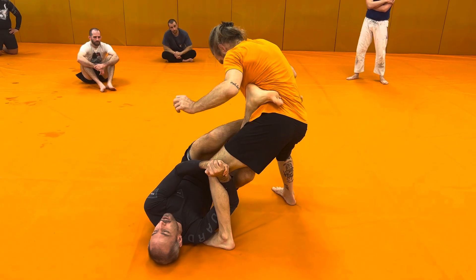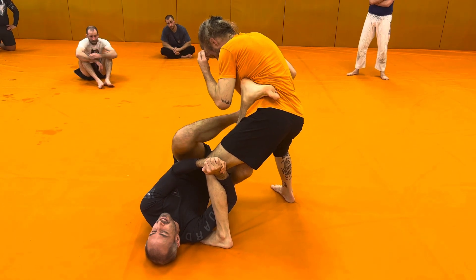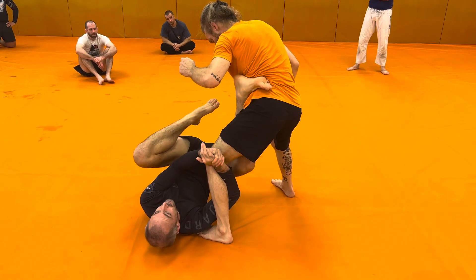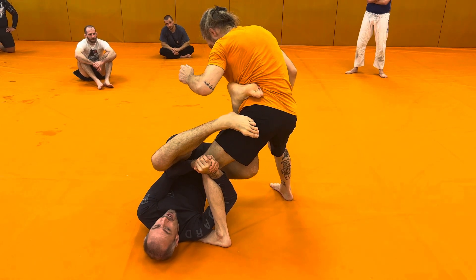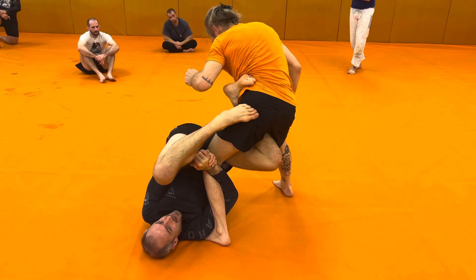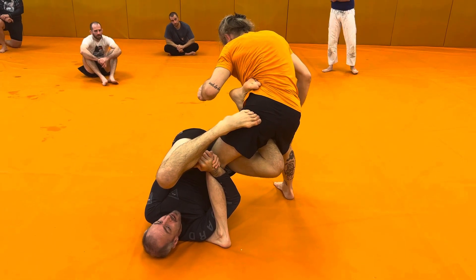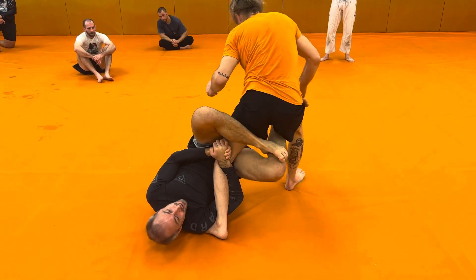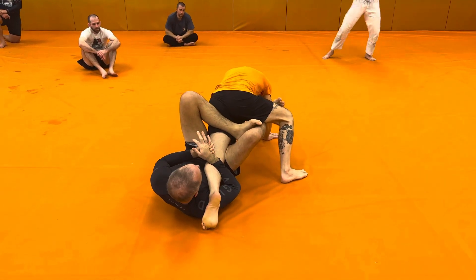My leg that's going across my partner's waist is going to step to the hip on the side that I'm doing my K-guard on. Once I step, I'm going to use that to help me lift my hip up into my partner's knee. Once I lift up, I can take that foot off, weave over, and then hook the far leg with my K-guard.